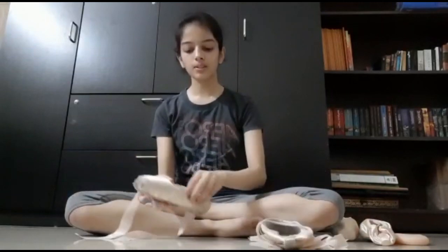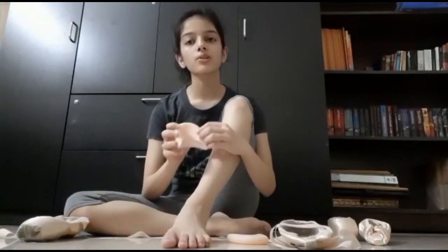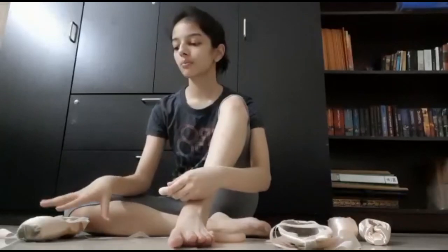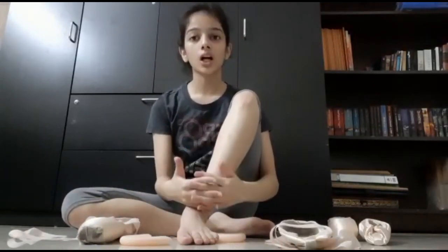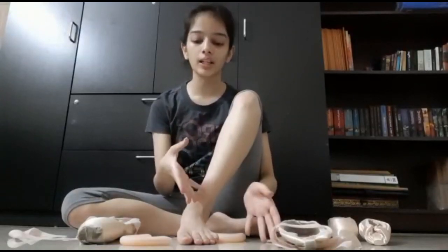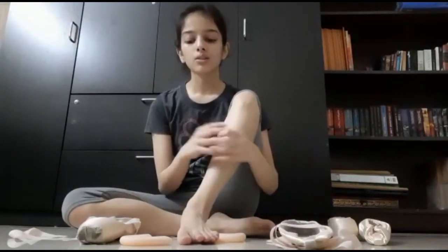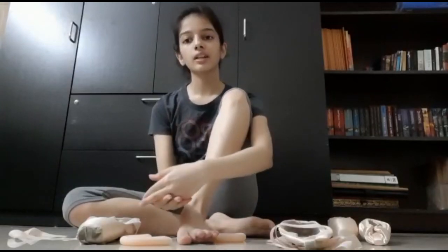Once you have sewn the ribbons and elastics onto your shoe, it is important to understand how to properly tie them. Before putting on a shoe, you will be required to wear toe pads, which are also known as ouch pouches. They come in both silicone and cloth. I generally prefer silicone as it provides more padding at the front to prevent injuries inside the hard shoe. Another thing to keep in mind is that your toenails should be cut — not too long, otherwise they're prone to breaking. However, if they're cut too close to your nail bed, your skin can get irritated. A good rule of thumb is to leave about one millimeter of nail growth and cut your nails accordingly.